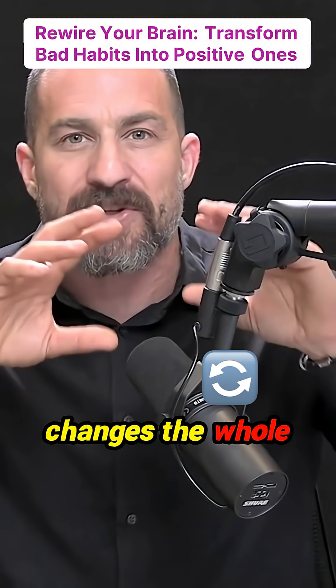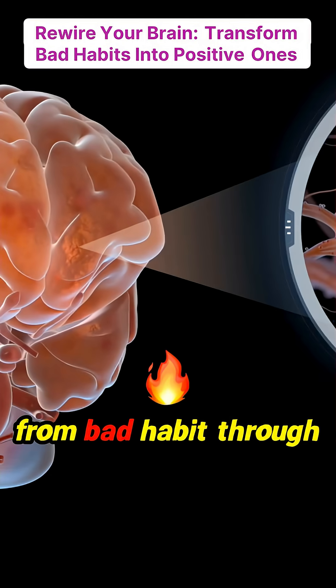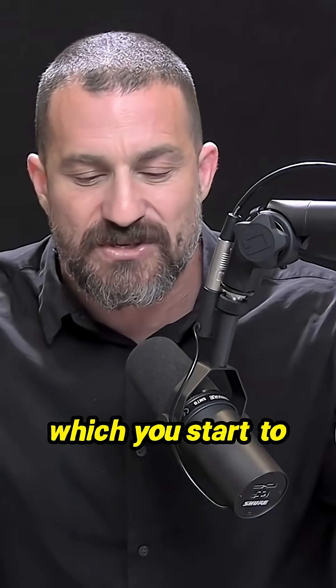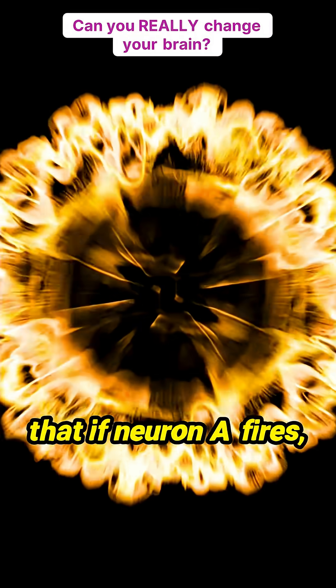What this does is it changes the whole nature of the sequence of neurons that are firing from bad habit through to the end of this newly applied good habit. This is the way in which you start to dismantle — or really weaken — the likelihood that if neuron A fires, neuron B will fire.